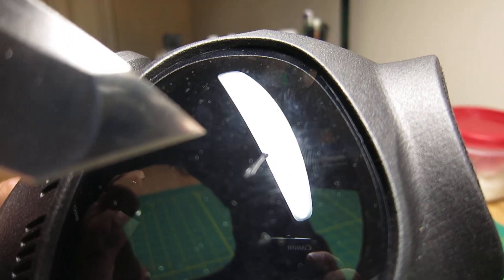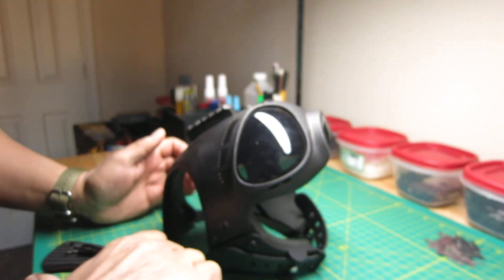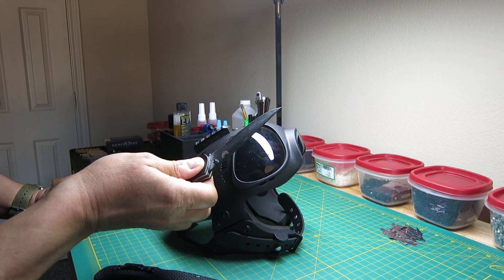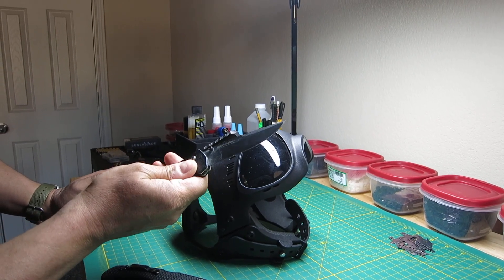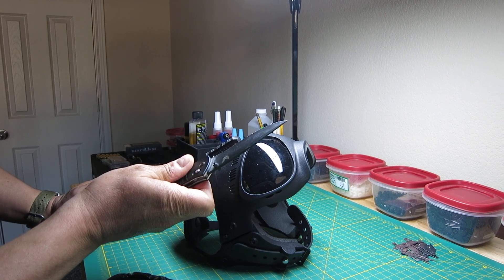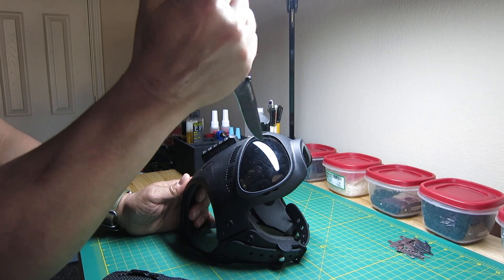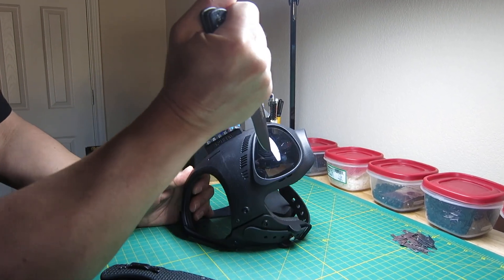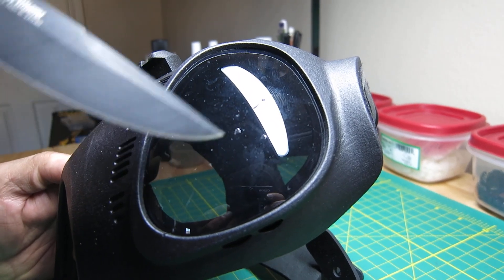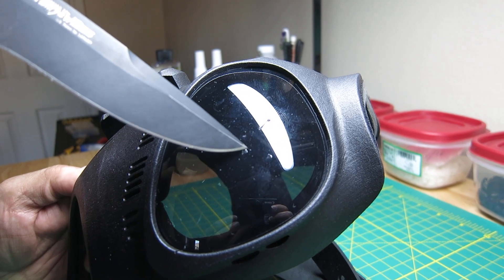Let's try a different knife. This blade has a pointier tip. Let's see if that different blade geometry gets us better penetration. Once again, no real penetration.